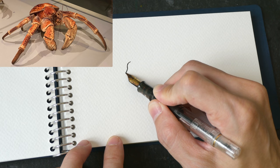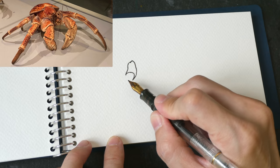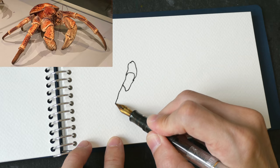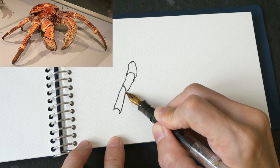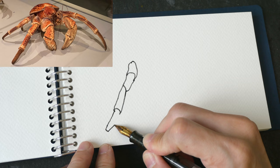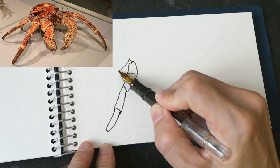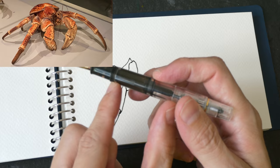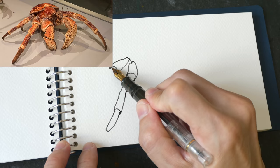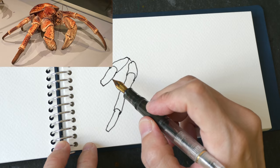I'm going to live life dangerously by drawing straight with ink. Let me draw the link on the left side first. This pen I'm using is the Pelican M200 fountain pen, one of my favorite pens for sketching because it can hold a lot of ink - the body here is the ink reservoir.